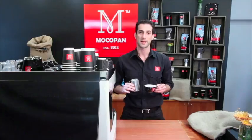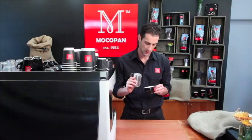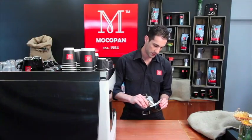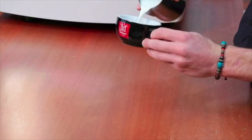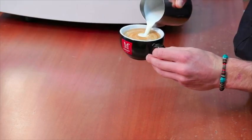A flat white is a single espresso base served in a bowl cup, sometimes served in a chalk cup, with relatively flat milk poured on top. Keep your crema prominent on the surface. You want to have just enough foam to keep that crema on top.